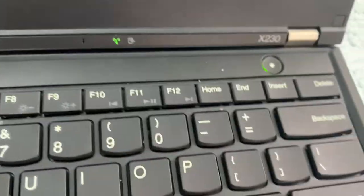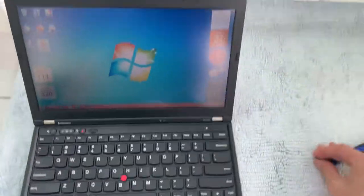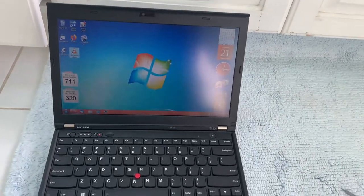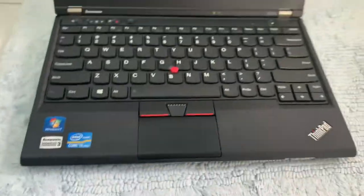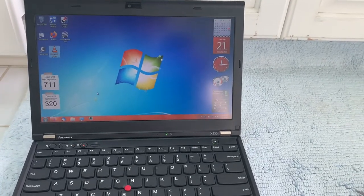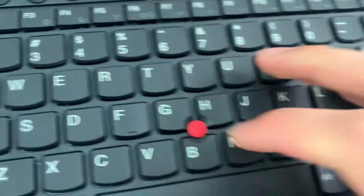Today I want to show you my Lenovo ThinkPad X230 with its semi-flicker — it flickers on camera but to my eye it's rock solid — and I'm going to show you how it's still pretty good after 10 years. First let's go around the outside.